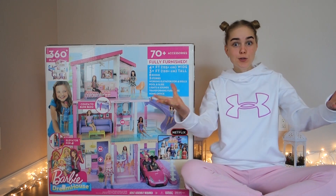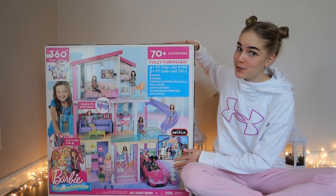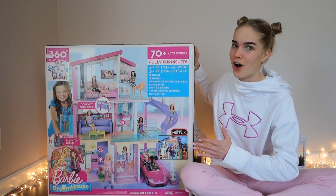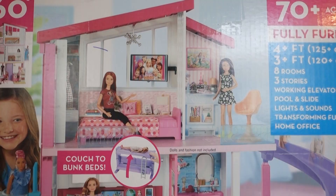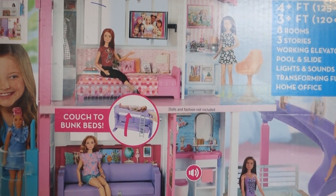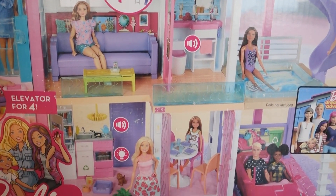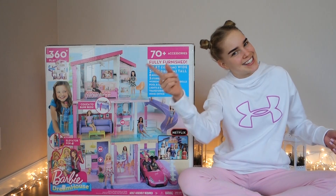Hello friends, a huge welcome back to my channel — and by huge I mean huge! It is super special just for the Christmas and New Year holidays. The dream house has so many cool things: 70 plus accessories, 360 degree plate slide, garage, and some things that light up. I didn't even know where to start, so let's go!